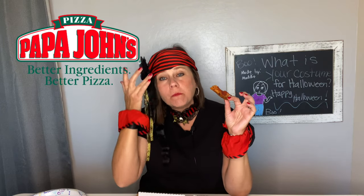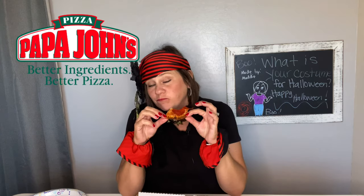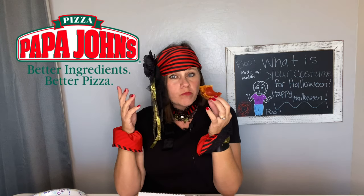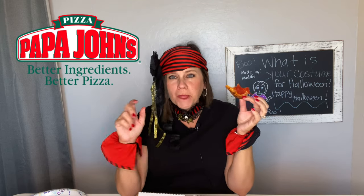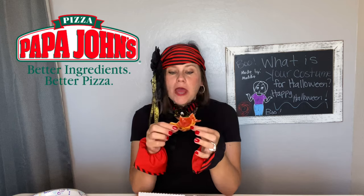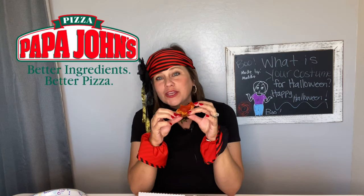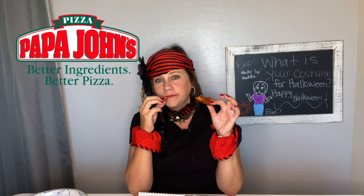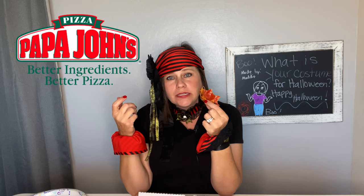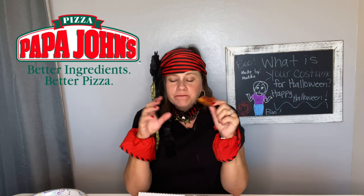I guess they couldn't slice it because then it takes away from the pumpkin face. It's not that big of a deal. It's just me, myself, and I - this is what I'm having for lunch today and it's $11. It's probably going to go away after Halloween. We were going to have a Halloween party for the kids but with everything going on we decided against it, but this would have been so cute for that.